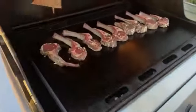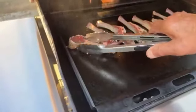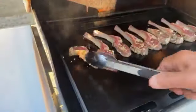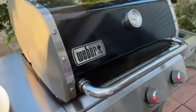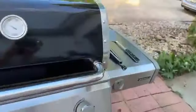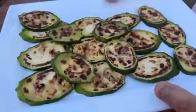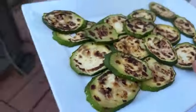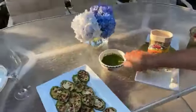It came out good. Now let me go get the zucchini — let's prepare the zucchini. I did the zucchini before, and now we can use the same sauce.